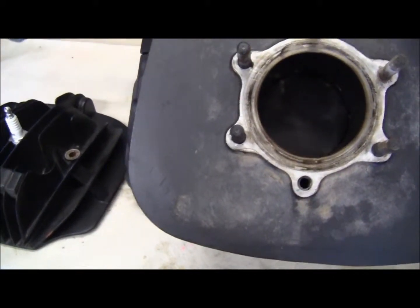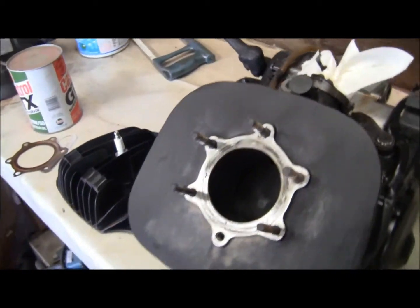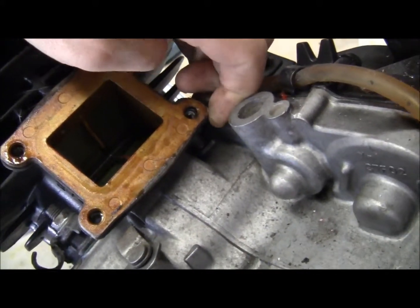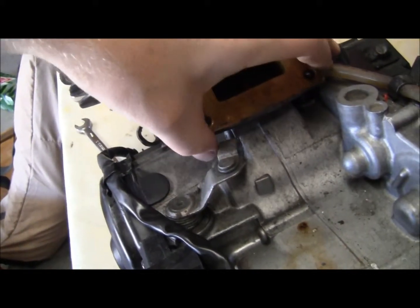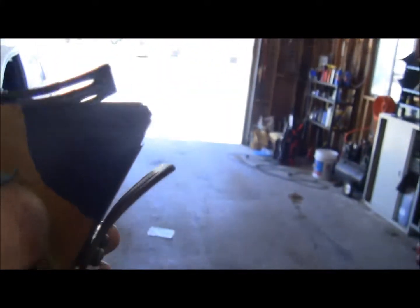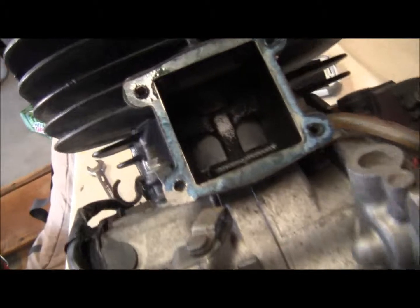As soon as I get that kit here I'll pop this back on and do a video of installing it. I might pull the reed cage off just to take a look at the reeds. Reed cage coming off — let me grab a little hammer to tap it off. I need a new gasket, I can hear it ripping. I'm going to order some reeds. There's a little gap — they're not sealing all the way. This side looks fine-ish, but this side there's definitely a gap. Looks like I'm going to order some reeds.